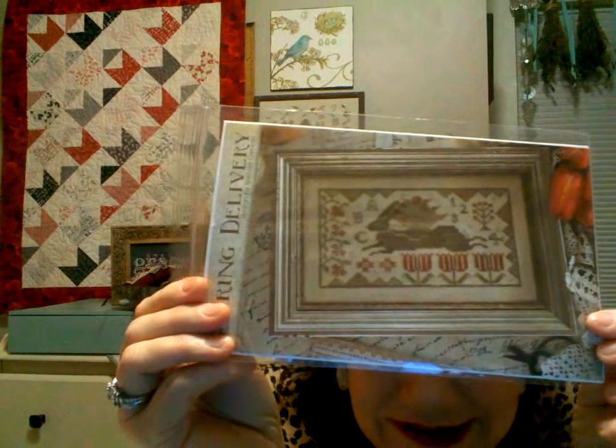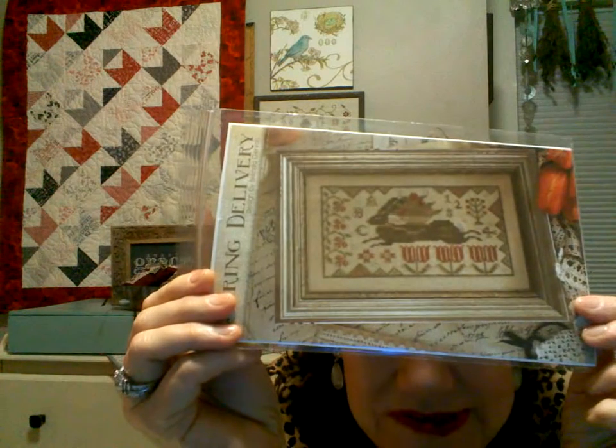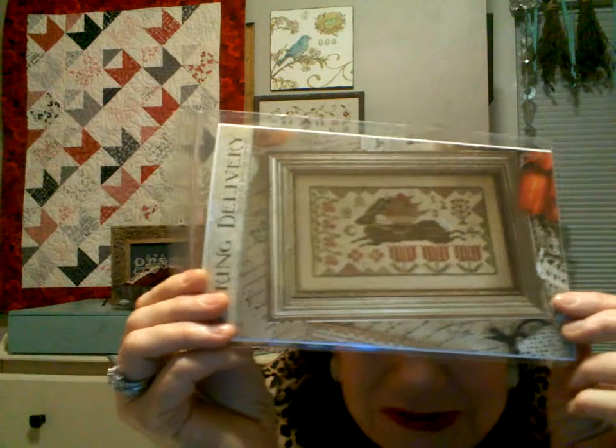The second giveaway pattern is 'Spring Delivery' by Brenda Gervais — look at that bunny rabbit with the big basket on top, the silk ribbon, and those jaunty tulips. I love the border that doesn't go all the way around. To enter for this one, leave a comment with the answer to: how much do new customers save on their very first order at Cobweb Corner? I will mail it off to you.